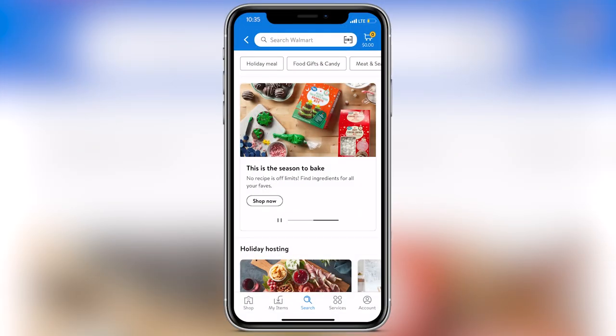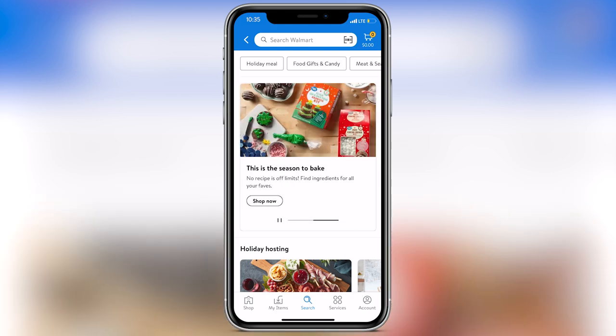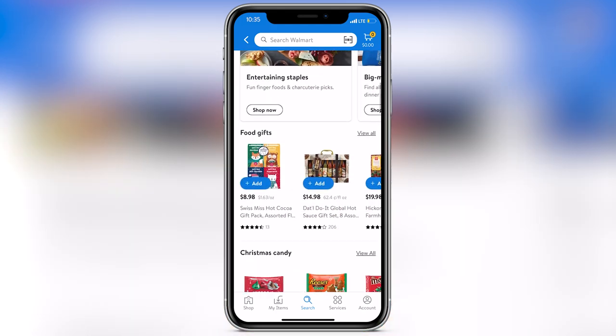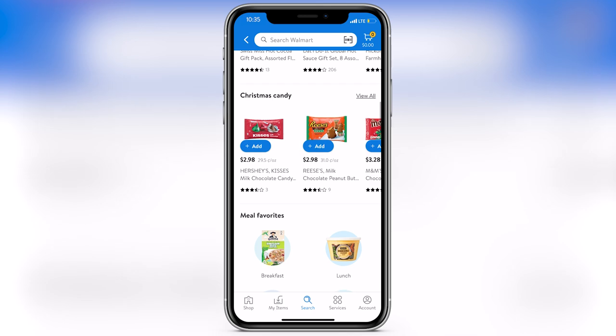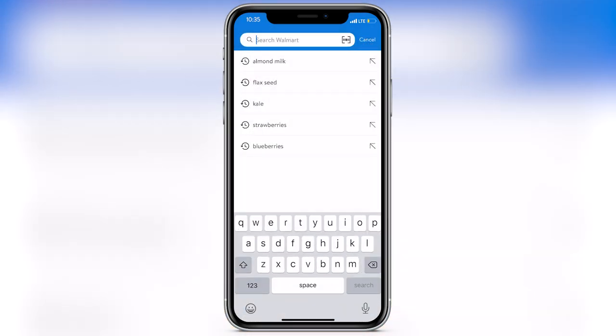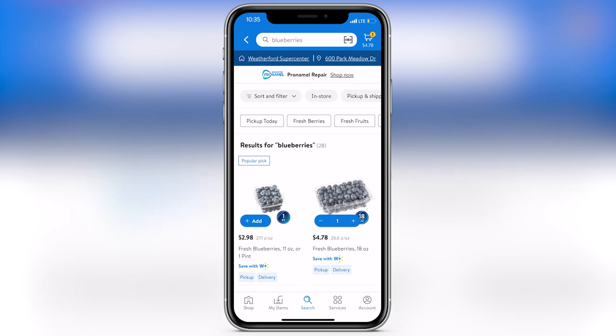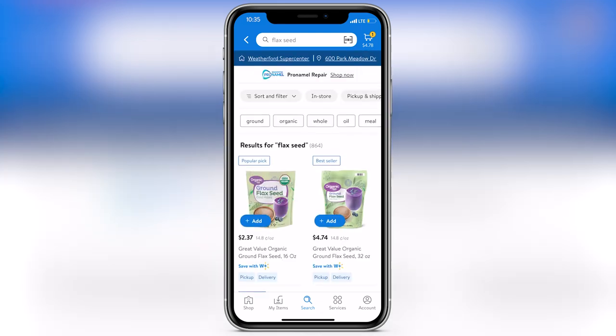The final meal prep hack isn't actually an item — it's the Walmart app. With the Walmart app, you can get all your grocery shopping done online and either pick it up at the store or have it delivered to your home. Right now I'm going to go ahead and order the ingredients we used to make the smoothie earlier. You can select what store you want it to come from so you can pick up from the store closest to you or have it delivered from a local supercenter.